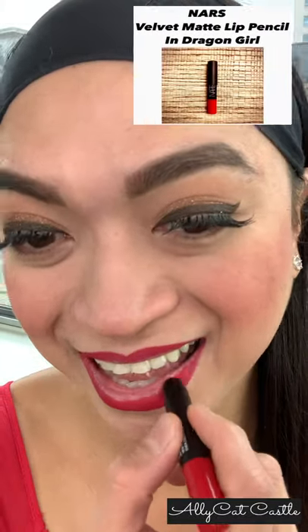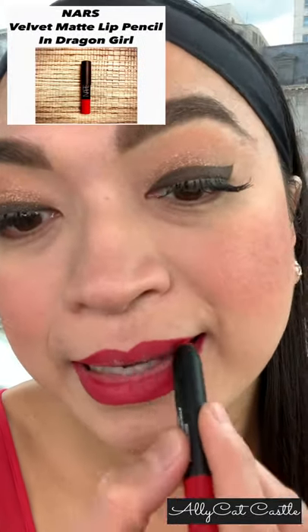We're now applying the Dragon Girl all over the lips! It's so beautiful! And now, the finger test — do you see that red ring? So it's not gonna go on your teeth!